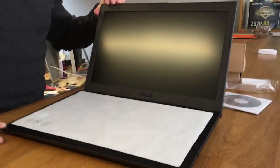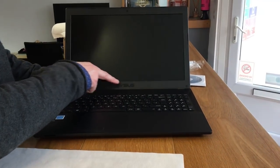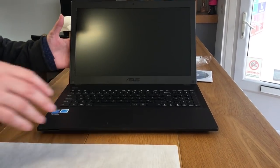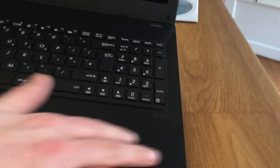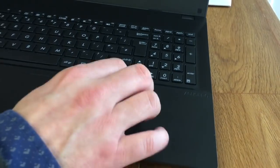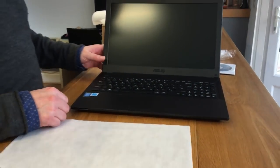Open it up. You've got a nice black-on-black ASUS symbol there — or ASUS, depending on how you want to pronounce it. Same here, we've got the ASUS Pro logo stamped in. It's almost aluminium-looking but it's not, it's plastic. Very slick black machine.